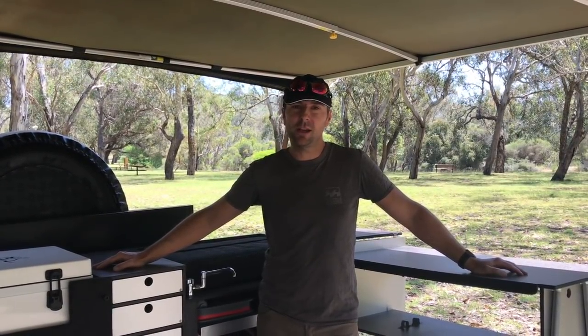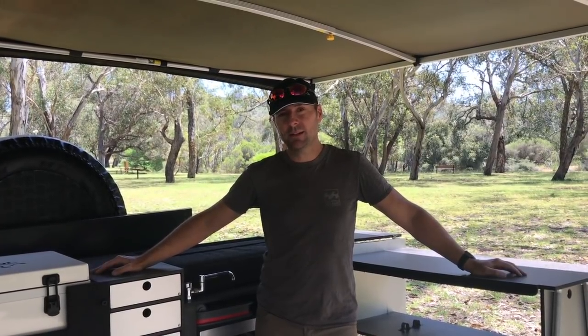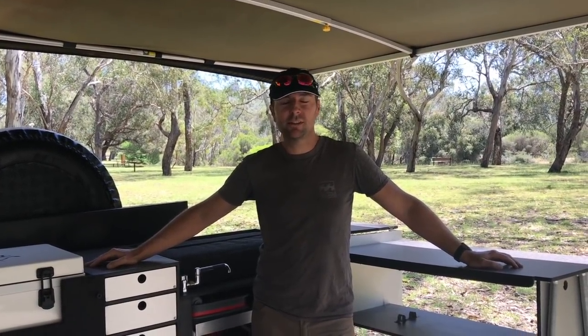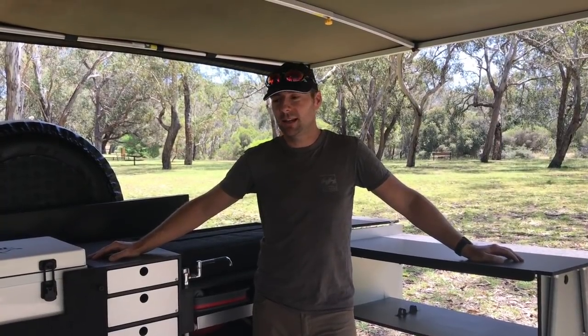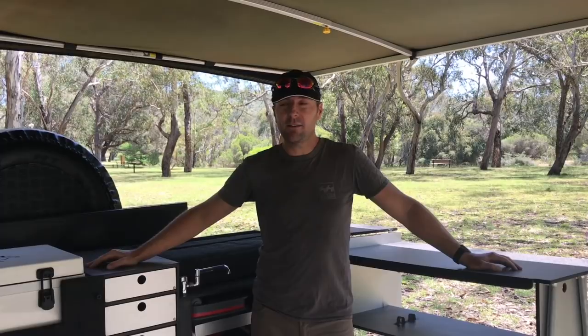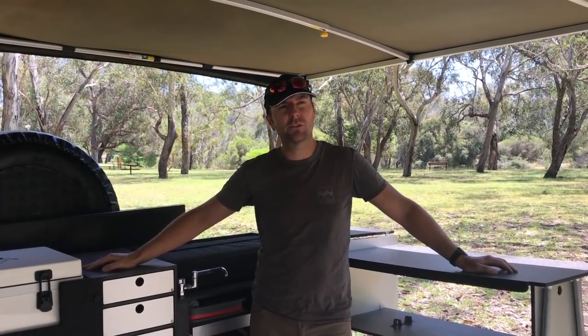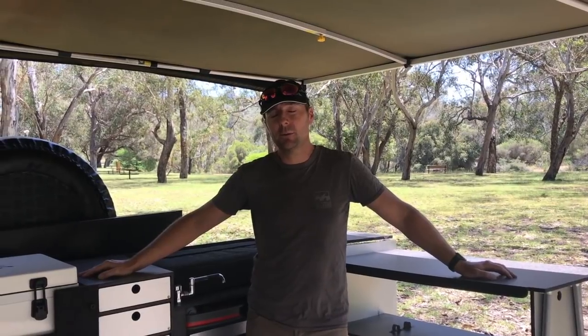You can set it up in so many different ways — it's a bit like Lego camping. We have so many options; different nights we'll set it up in different ways depending on the weather and conditions. So let's get started and have a look around. We'll walk you around the trailer and show you what we've changed over time and how it's worked for us.